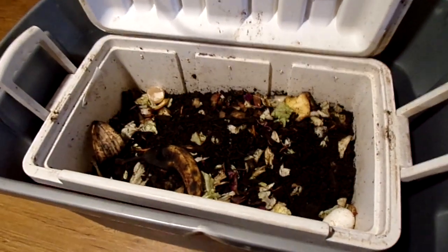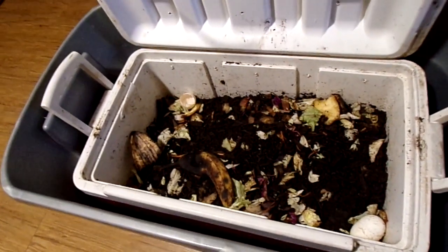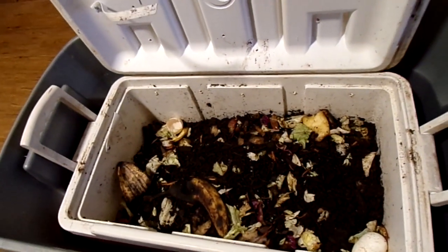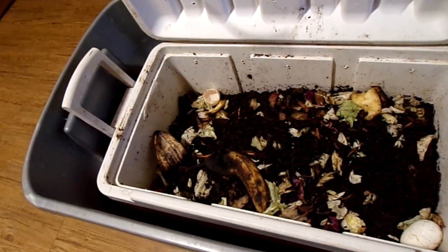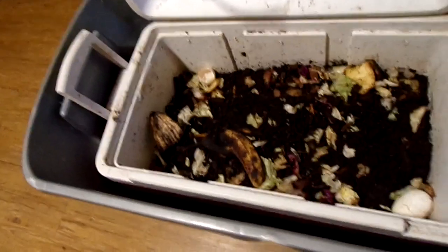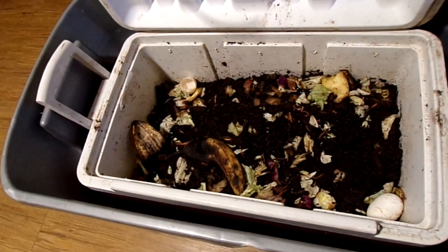I don't use a lot of worms, but when I do use them, I use them to catch perch. I perch jerk and I catch me up a bunch of perch, and I use those perch for my trot line. After I catch the catfish on my trot line, I skin them and fillet them and give them to elderly men and women that can't go out and fish.